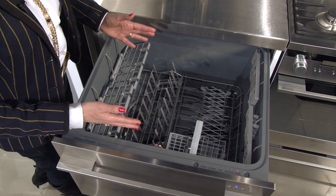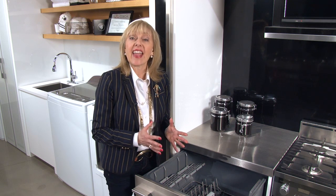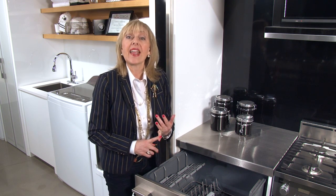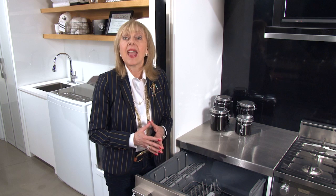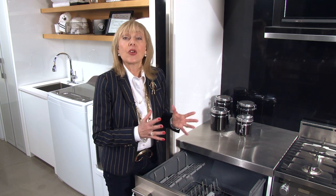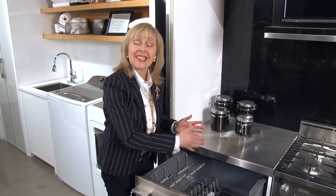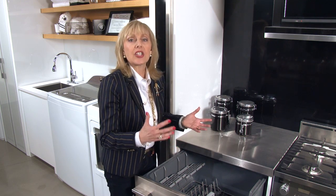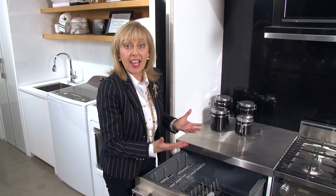You'll notice the inside of the drum is not stainless steel — this is done for a purpose. It's heavy polymer plastic, which has sound insulative qualities, and it's also a molded unit. So there are no seams which could possibly degrade over time and cause leaking — that's a huge benefit. The other benefit of one molded piece is the shape, which encourages the water to operate most efficiently to really get your dishes clean.